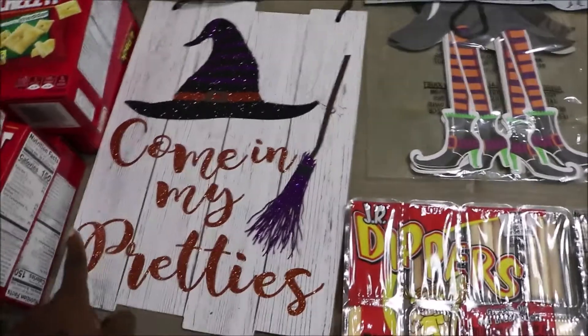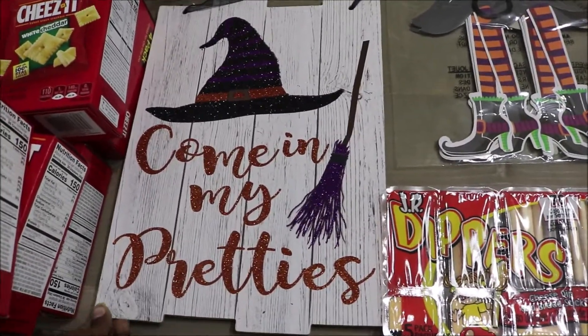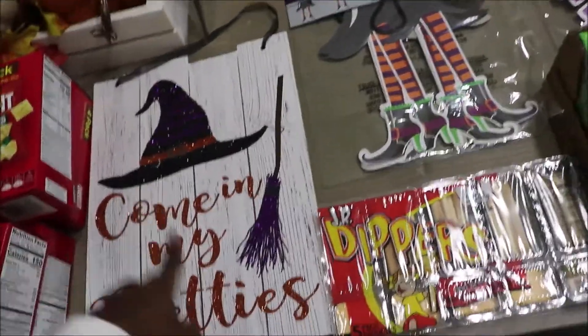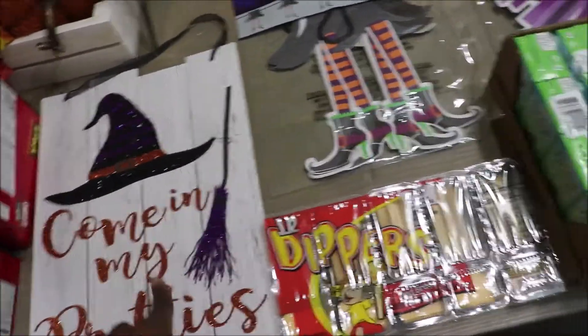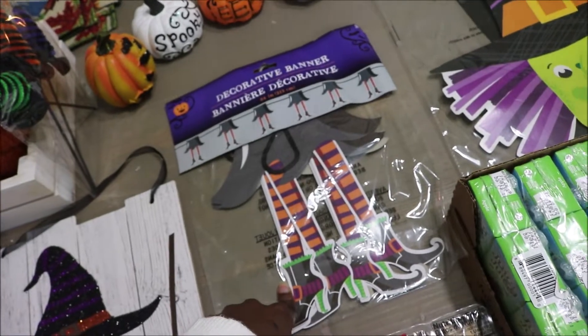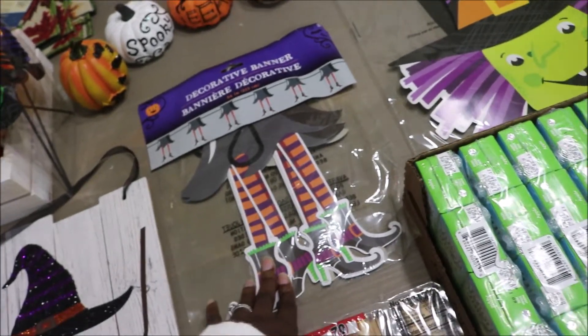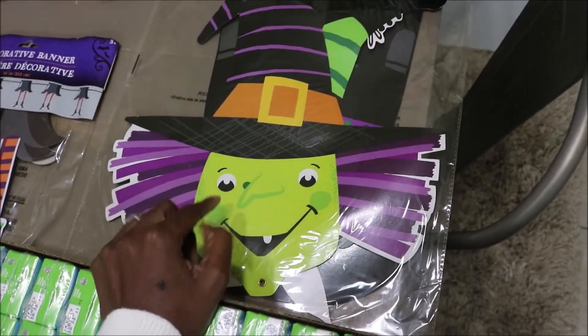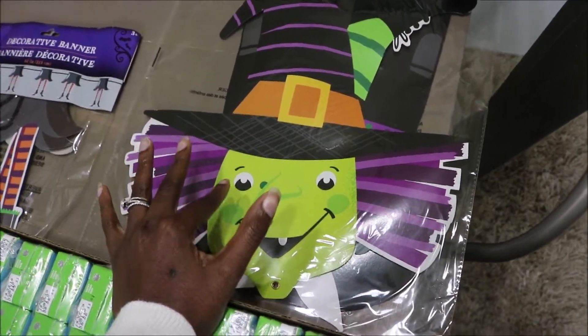Then I picked up this cute Halloween sign which says 'Come in my pretties.' I'm doing a Witch's Halloween theme this year. Here are some of these Junior Dippers. Apple juice. This decorative banner which are the Witch's feet.